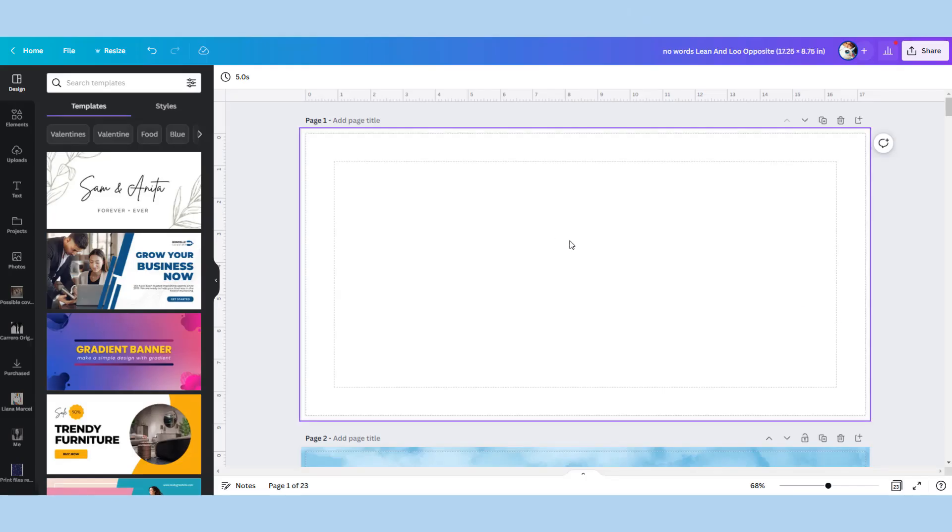Hi guys, it's Lean back for another video on Canva. Today we're doing how to make a two-page spread for a children's book. The canvas of the spread is two pages put together at the size of the children's book, with a little bit extra for the spine.